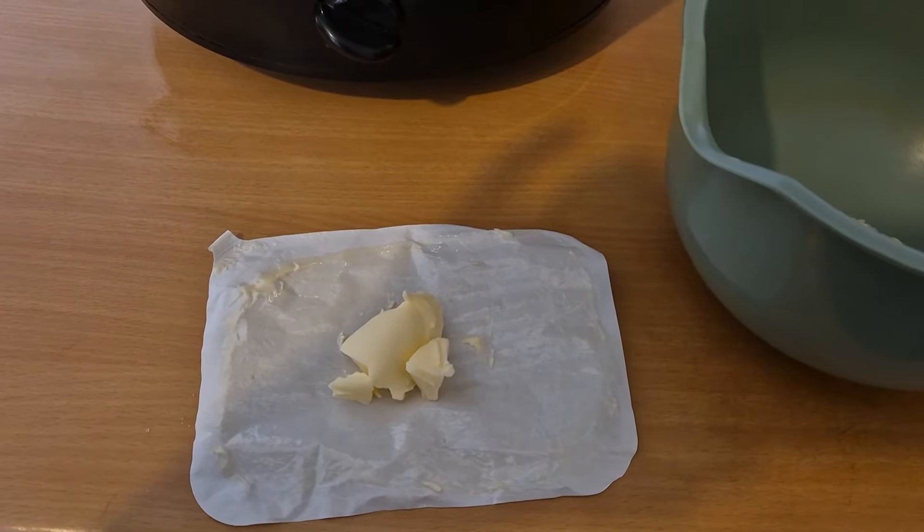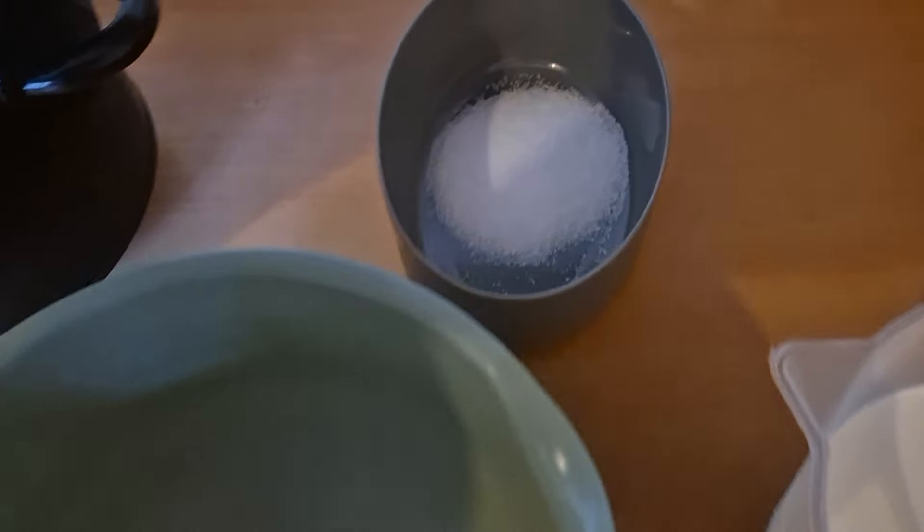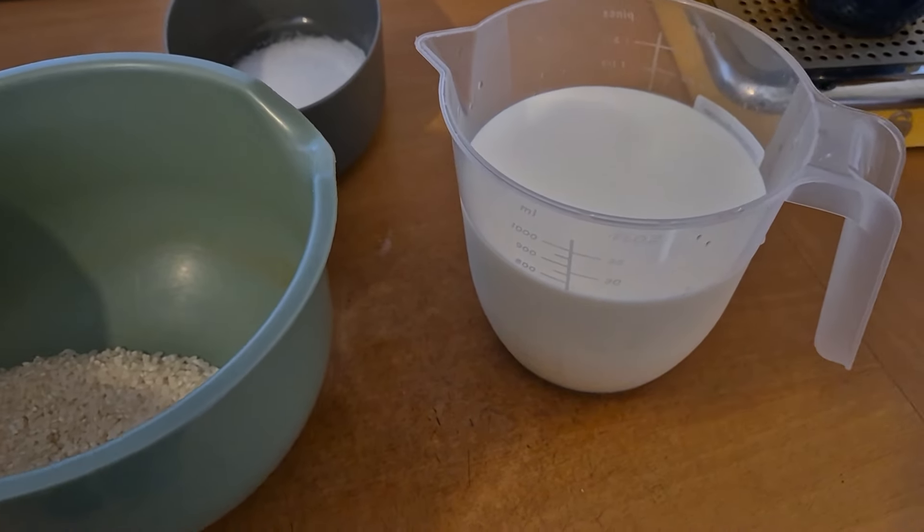To make the rice pudding you'll need 15 grams of butter, 100 grams of pudding rice, 25 grams of sugar and 750 ml of full fat milk.